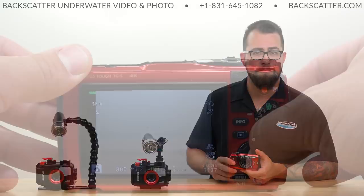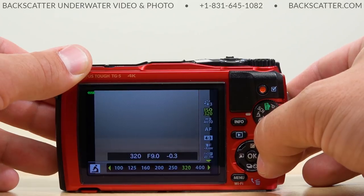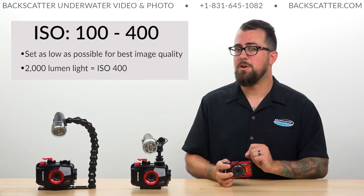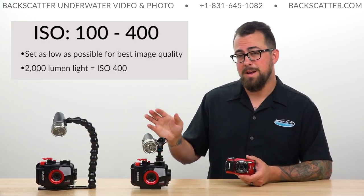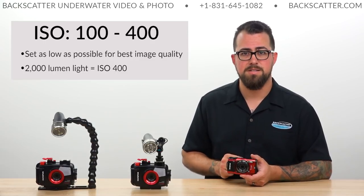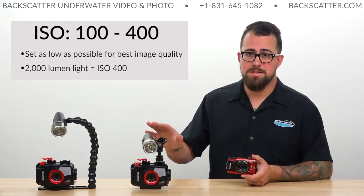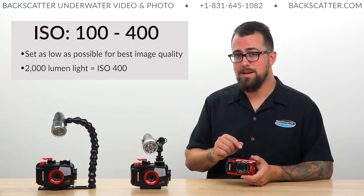Then we'll change our ISO. ISO can really be anywhere in a range of 100 to 400. As covered in part one, ISO is the degree of sensitivity that the camera sensor has, so the lower the number the better. Because our video light isn't quite as bright as our strobe, we'll need to boost our ISO a little compared to where we'd have it locked at 100 with a strobe. We found that with about a 2000-lumen video light, you can get an ISO of 400 on the TG-5 and have a very nice image. If you go over 400, that's when you start getting too much noticeable noise. ISO value is relative to the brightness and power output of your light — 100 to 400 is the ideal range, but the lower you can get that number, the better.